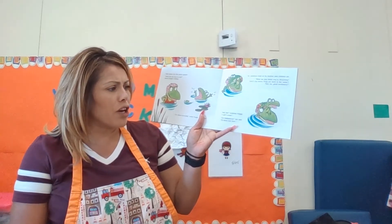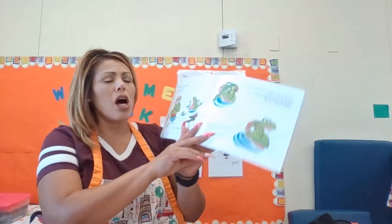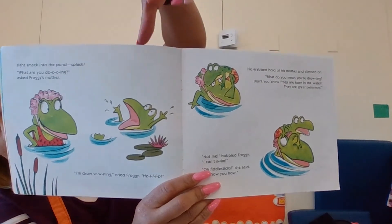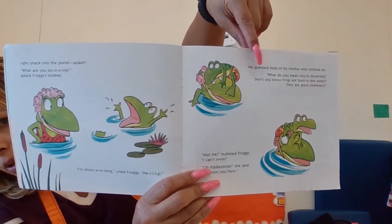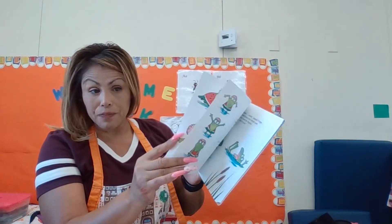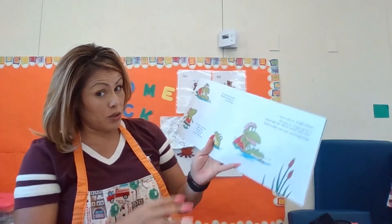Oh, fiddle sticks, said his mom. I will show you how. So there he is — he thinks he's drowning. But like his mom said, he's a frog and frogs live in the water. You should know how to swim.